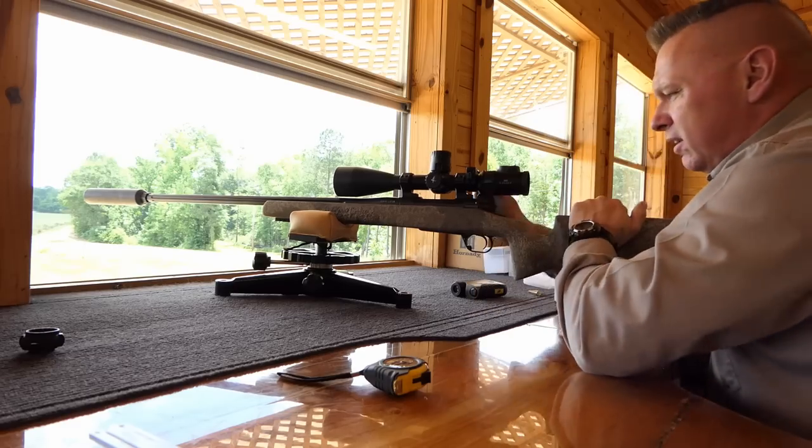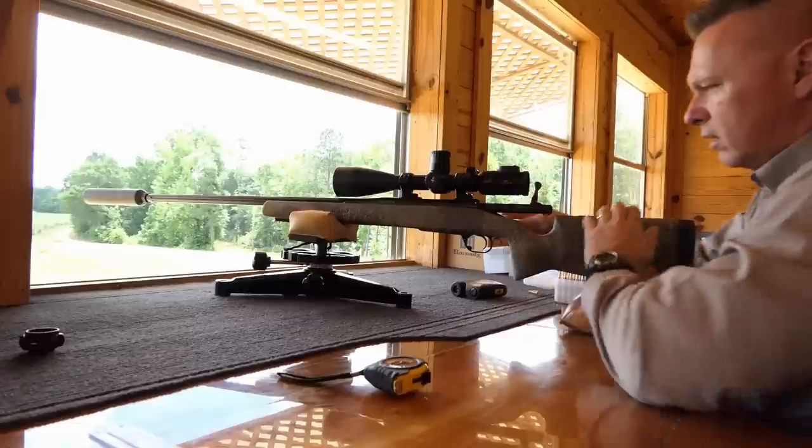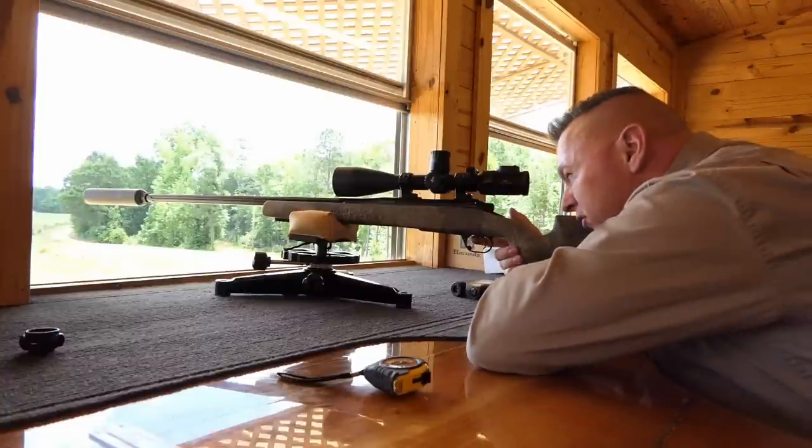Good hit. Alright, we're going to go ahead and shoot the 10% jaw block now.